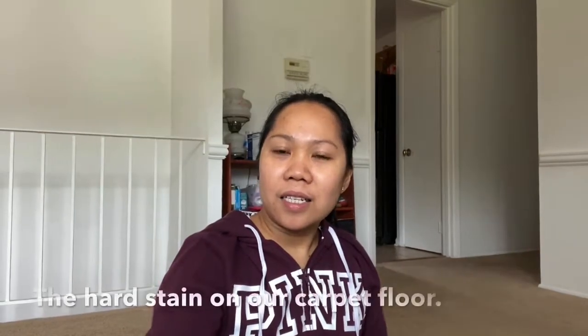Hi everyone, welcome back to my channel, it's me Nilma. If you're new to my channel, please don't forget to like and subscribe. For today's video, I will share with you how I clean hard stains on the floor, so stay tuned.